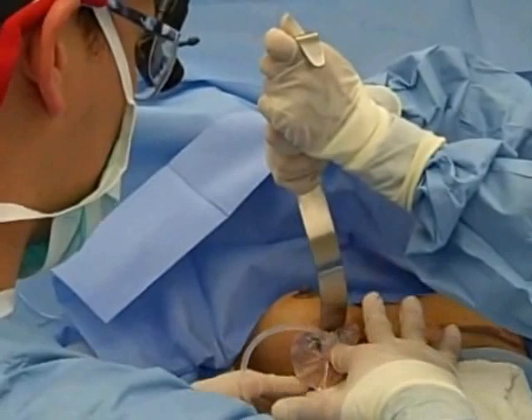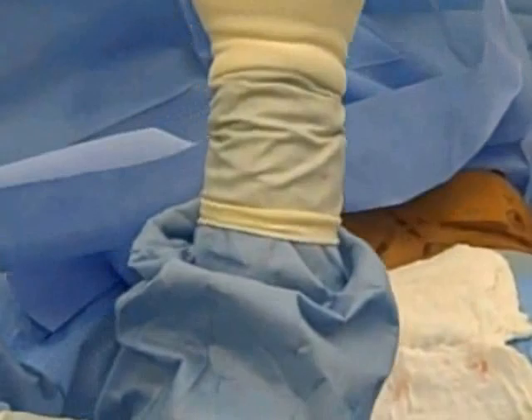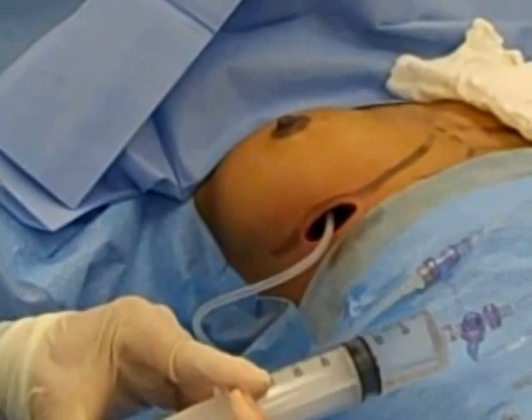We use the fill port to fill them up with the desired amount. We fill the saline implant up to the desired amount, and when we stop at the desired amount, we can alter these a little bit — put a little bit more on one side or a little bit on the other side.